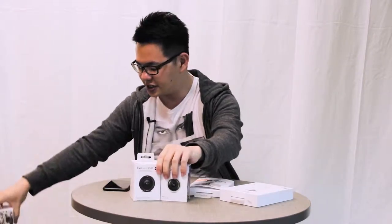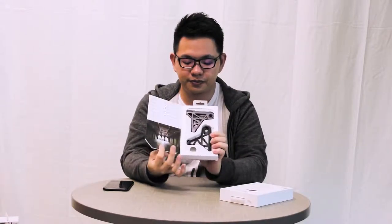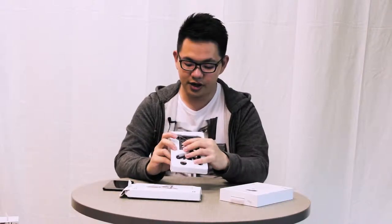So let me put this aside first. First up, it is the ExoLens bracket attachment. This attachment, as you can see on the box, is a bracket that attaches onto your phone — it grips the phone and that's where you can mount your lens. The box actually comes with an opening flap in the front, and from here you can see the soft lining as well as the ExoLens bracket. Opening it up, you have the bracket and the soft lining.